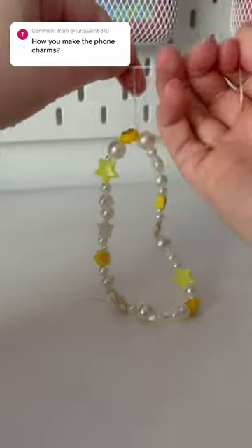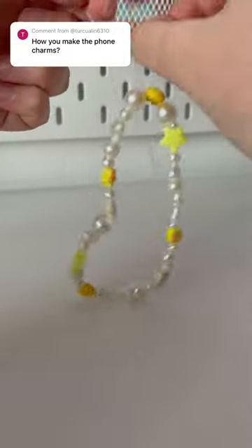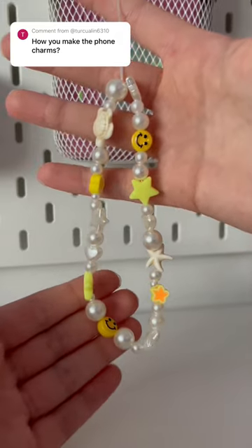Now you can tie the foam charm. I like to tie it about six or seven times. Finally, cut off the string and your foam charm is done.